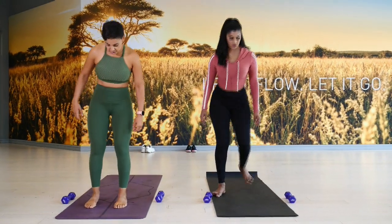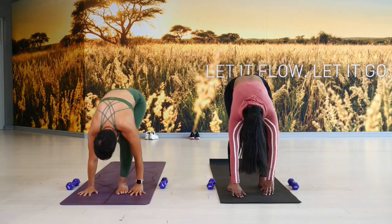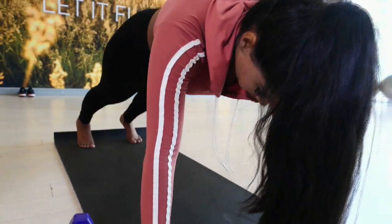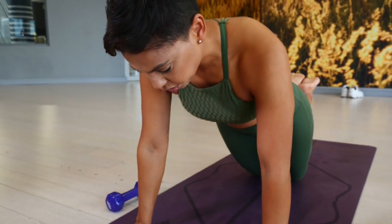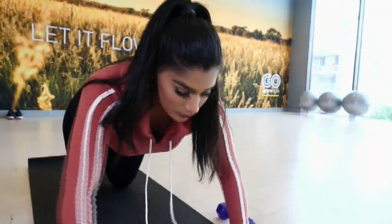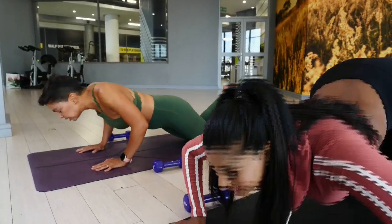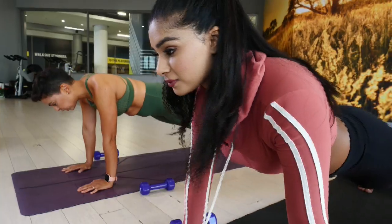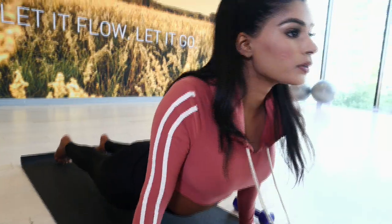Let's start in a standing position. Deep breath in, rise up. Exhale as you swan dive all the way down over your legs. Bend your knees, step back into plank pose. You can lower your knees and we're going to give 10 push-ups. Tuck your toes, lift your knees as you travel forward through Chaturanga and then up into upward facing dog. Exhale into a downward facing dog.